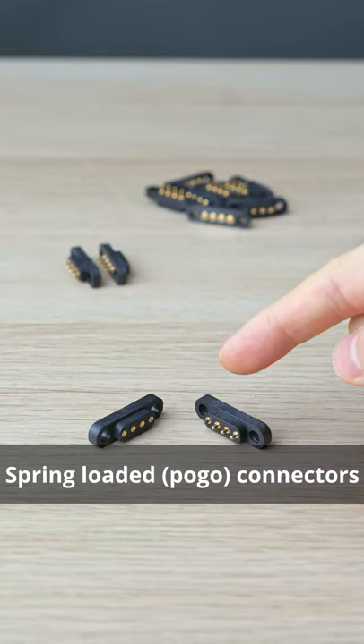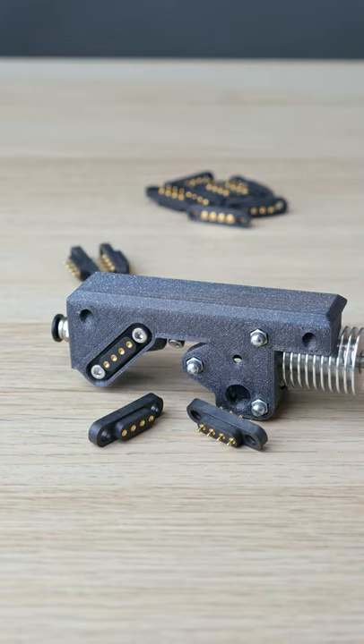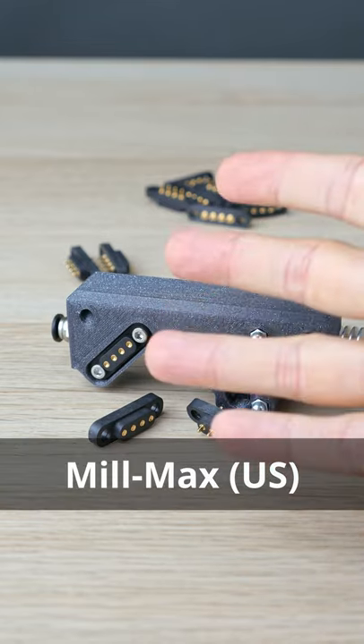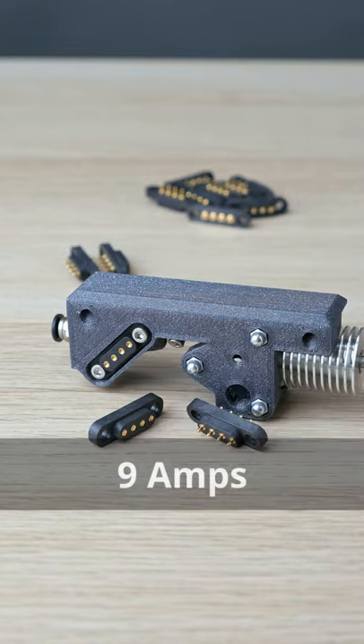You keep asking — these spring-loaded pogo connectors are what I use in my swappable hotends. Made by Milmax, a US company, they're rated at 9A, which is way more than I need.